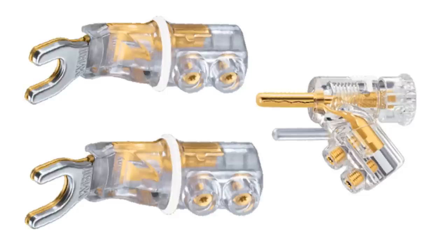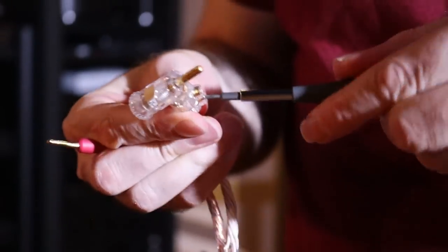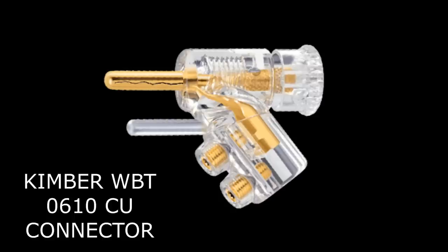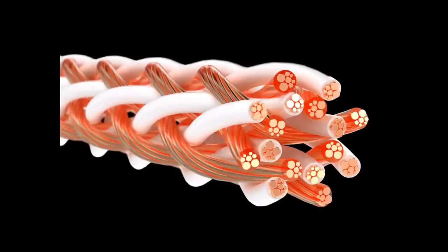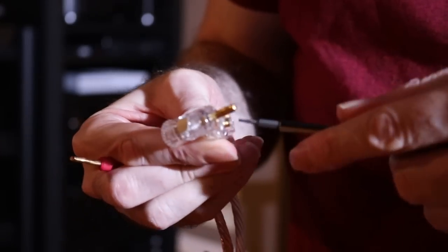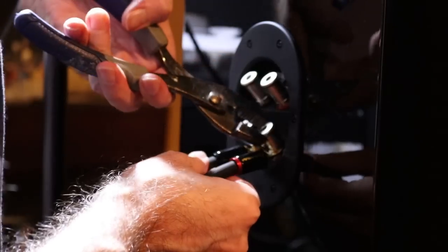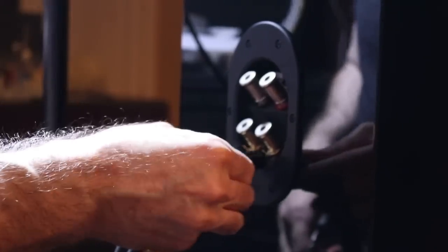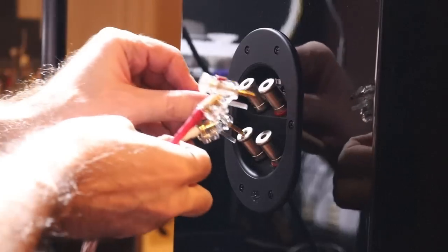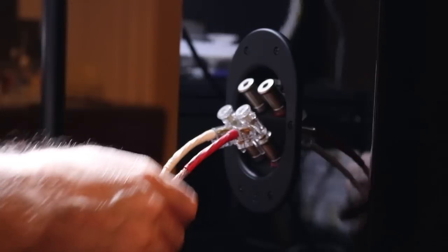What I also like about this cable is the terminations. They have different termination options with a little torx bit that you screw on and off. My favorite termination is this WBT connector — it's a really cool connector. You stick it into the terminal, screw it in, it expands, and makes a really good lock. I've noticed a lot of high-end cables have terminations that aren't the greatest and fall right off the speaker, especially spade connectors. I've never been a huge fan of spades — I always like a good expanding banana. This is probably the best banana plug on the market.